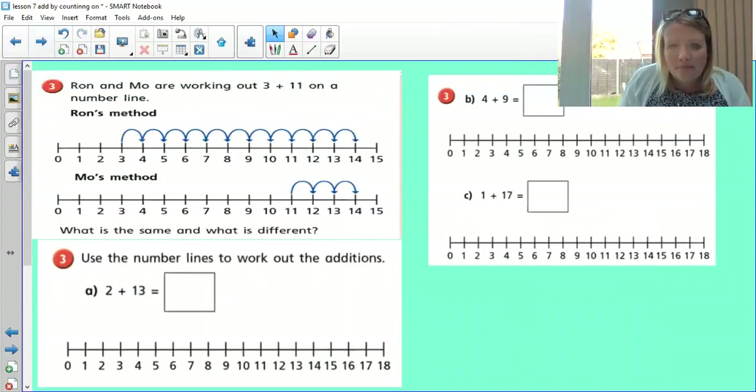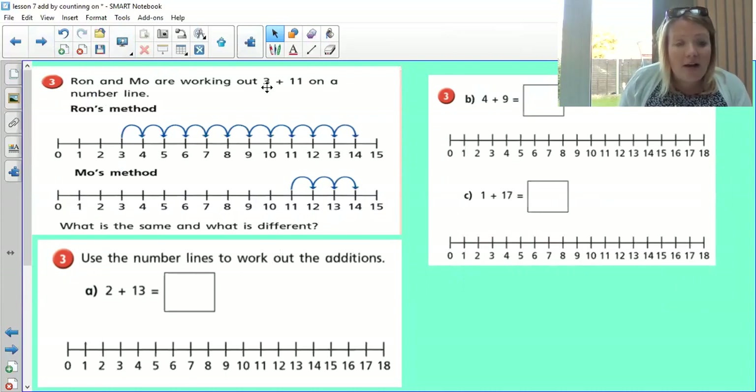Now you've got a task. Pause me — there are three sets of things to do. First: Ron and Mo are working out three add eleven on a number line. Ron starts on three and counts on eleven; Mo starts on eleven and counts on three. What is the same and what is different? Second: use the number lines to work out two add thirteen, four add nine, and one add seventeen. Pause me and have a go.